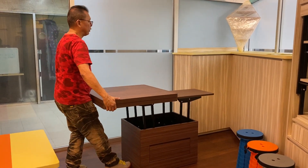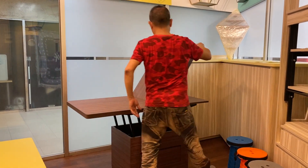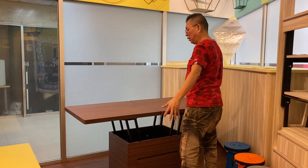First step: it goes on the side — that's the first position of the table. After that, you lift up the tabletop, flip it over, and it becomes a full 8-seater dining table.